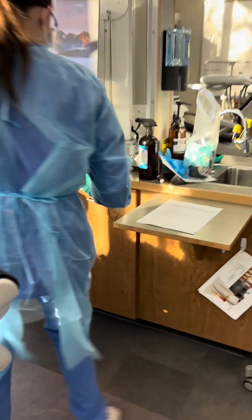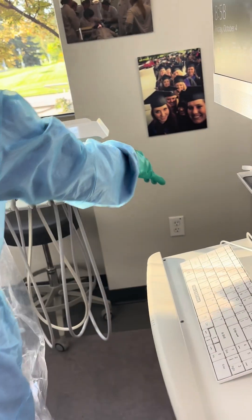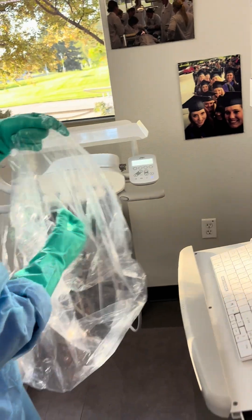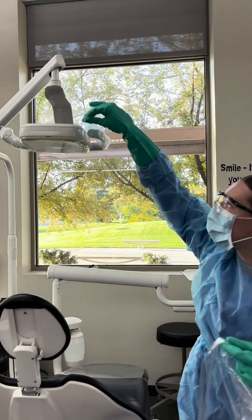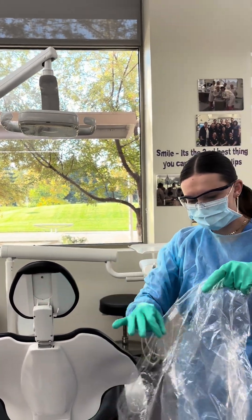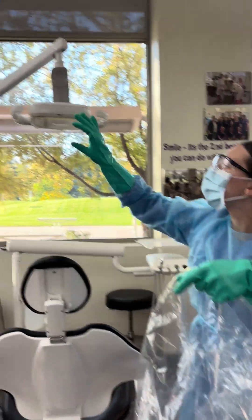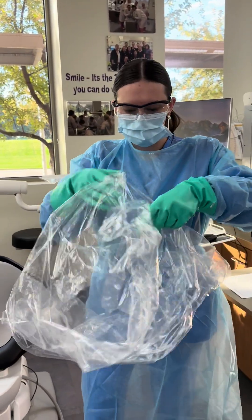And taking the mouse, the screen, and the light handles. And just going to throw that bag in the trash.